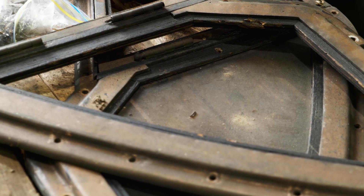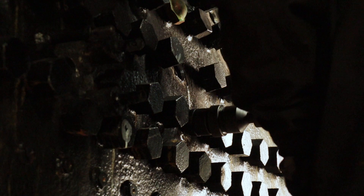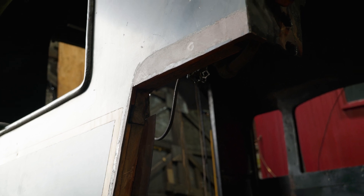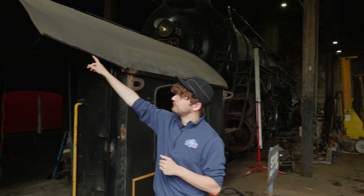Looking down here at the bottom corner of the cab — this was removed years ago when we were placing the side sheet so we could remount all the stable holes. Now that that process is complete, we're able to put this corner back in place in the near future to restore that appearance. Coming back here to the rear of the cab, you can see that these back corners were cut during the locomotive's previous ownership, so now that the cab is removed it's much easier for us to get access to those and repair them to look as they originally did.